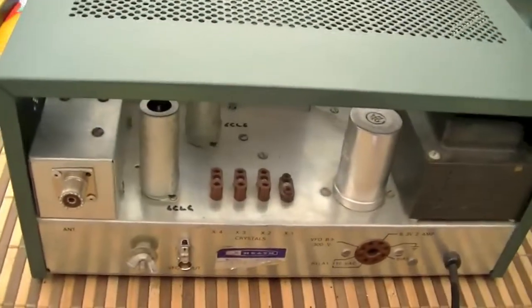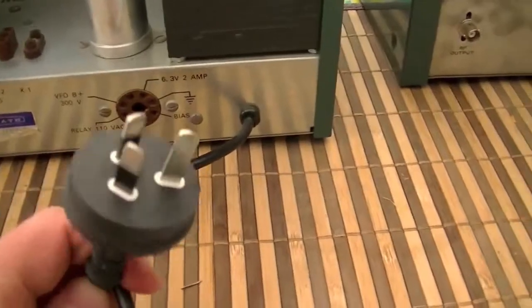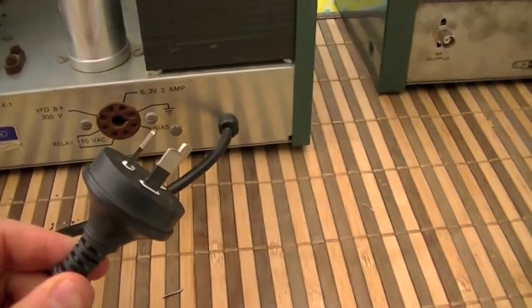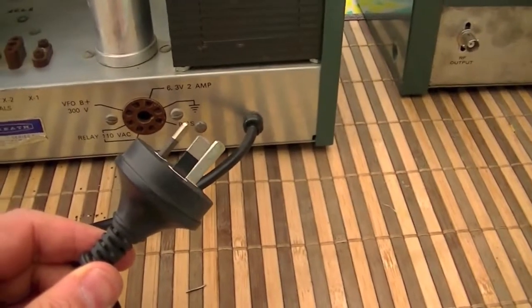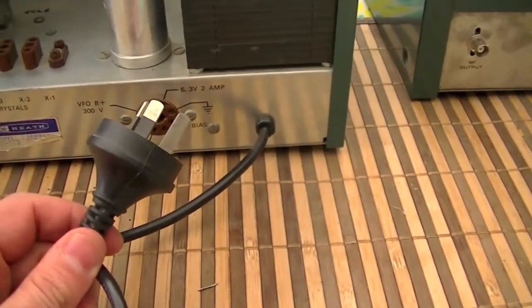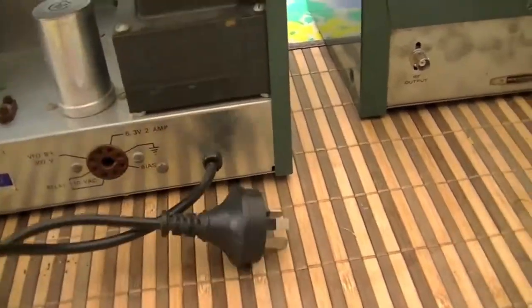So there it is from the back. Another thing I did: I actually jumped the transformer for 240 volts as opposed to the 120 of the US. So you don't need a step-down transformer or anything to run it here in Australia, and that's the important thing — less work for you. I did all the hard stuff to make life easy.